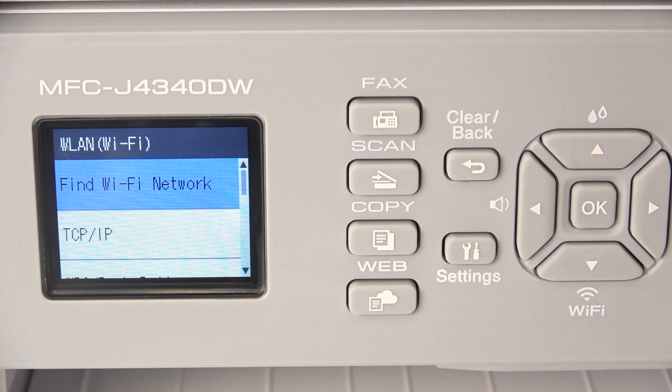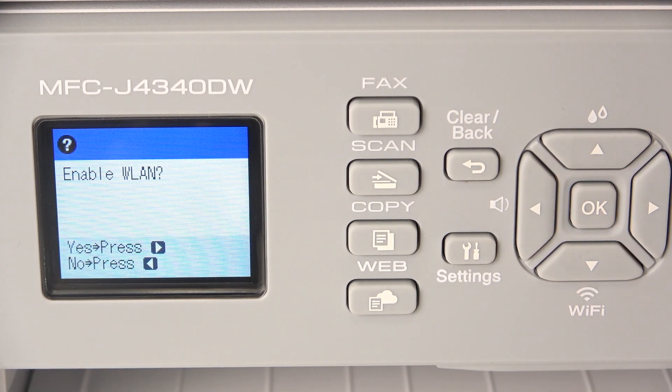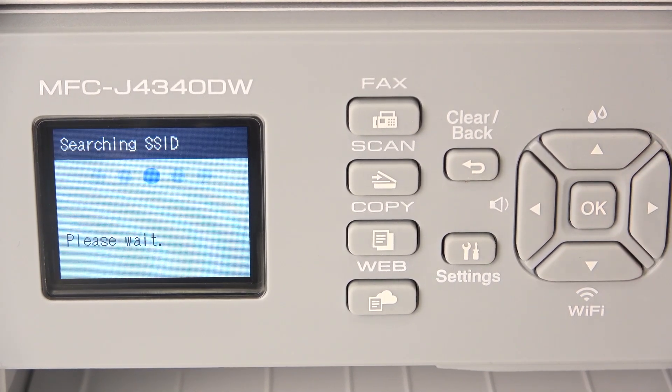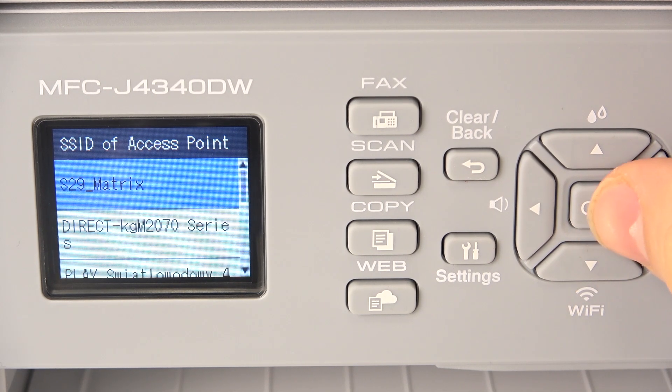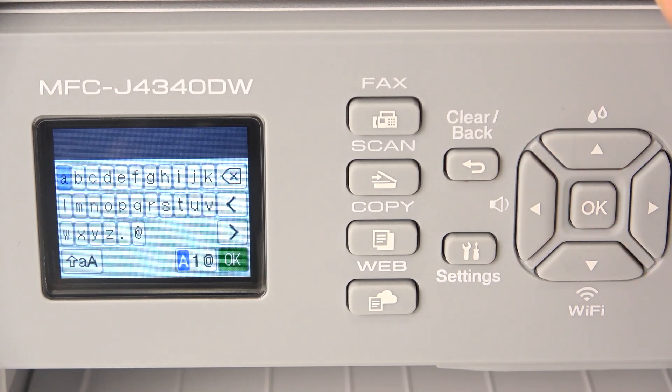But now I'm going to show you how to do that via Wi-Fi settings. Here, find Wi-Fi network, enable Wi-Fi — press the right button to enable. Wait a while and now it's going to search for available networks. In my case, I want to connect my device to the S29 matrix.